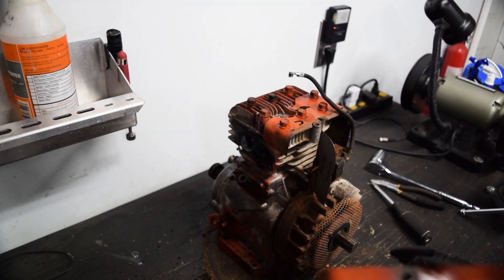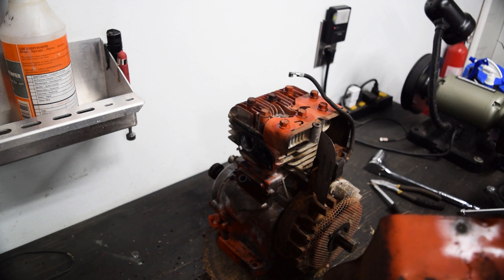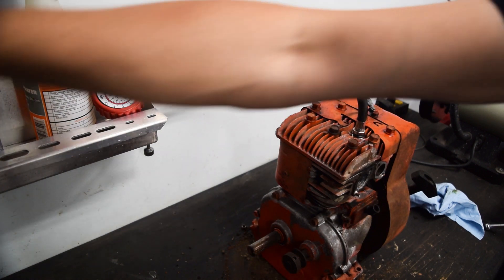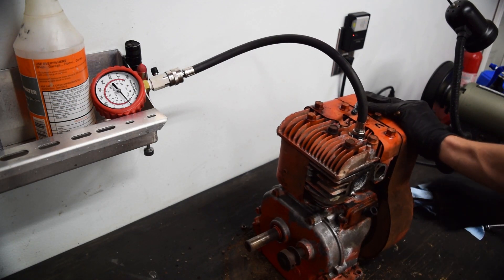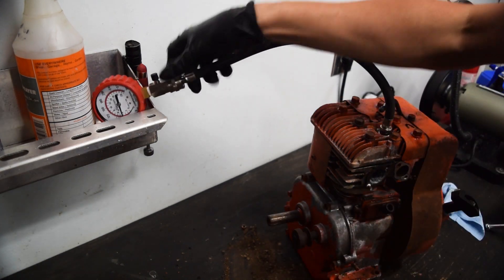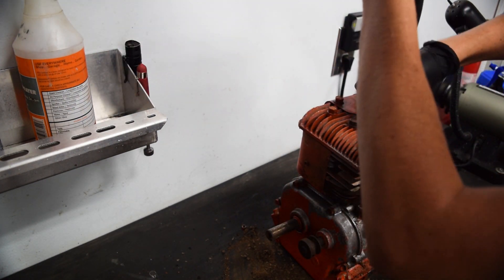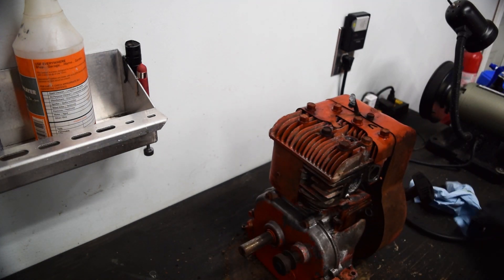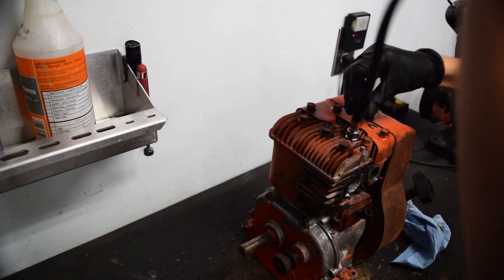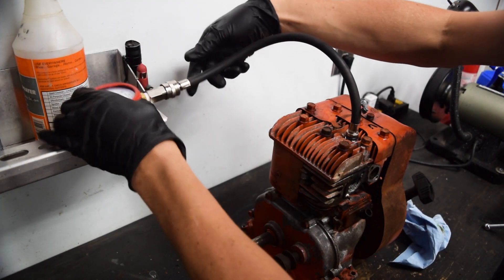I'm going to do a compression test. I know for a fact the person that owned this passed away in the early 2000s and this stuff's been sitting since. We're going to want it to be in the 100 PSI range. It's reading like 60 PSI. Let's try with a little oil and see if we can coax it to do a little bit better - if it goes up, that would tell us it's rings; if it doesn't go up, we'd have a valve issue. Since the intake valve was stuck open, I'm thinking corrosion built up on the seat and doesn't seal well any longer.